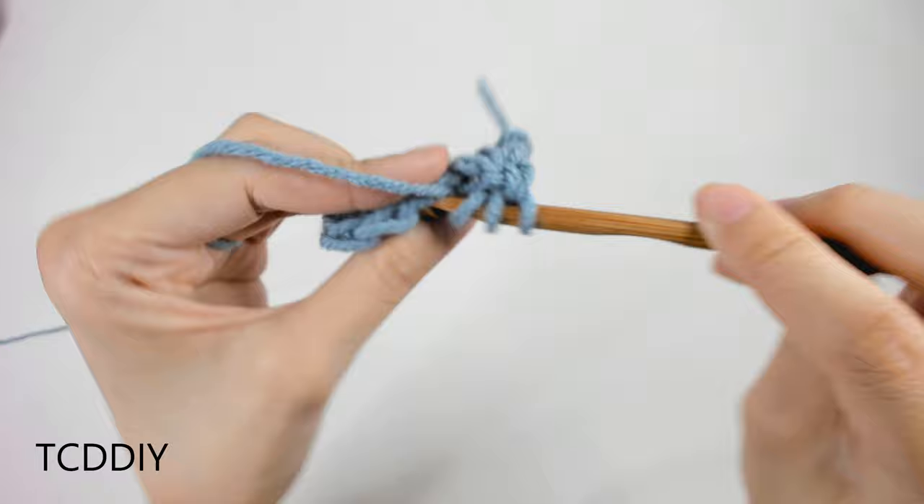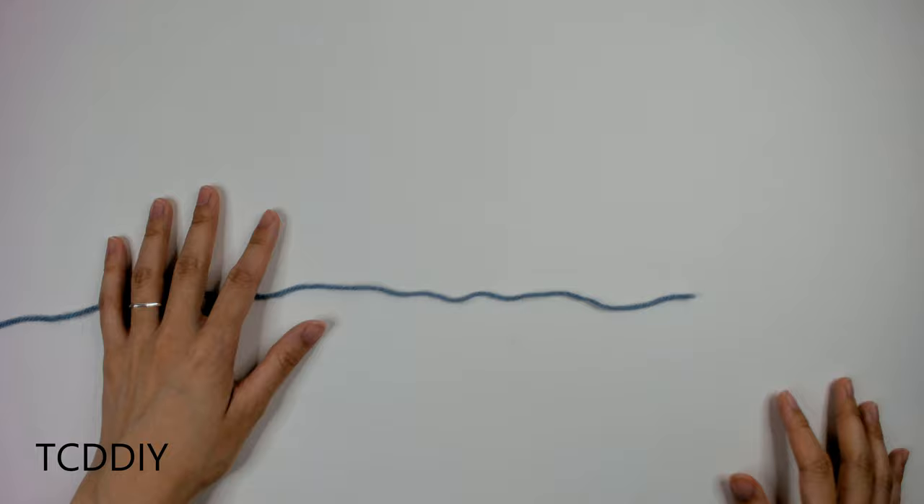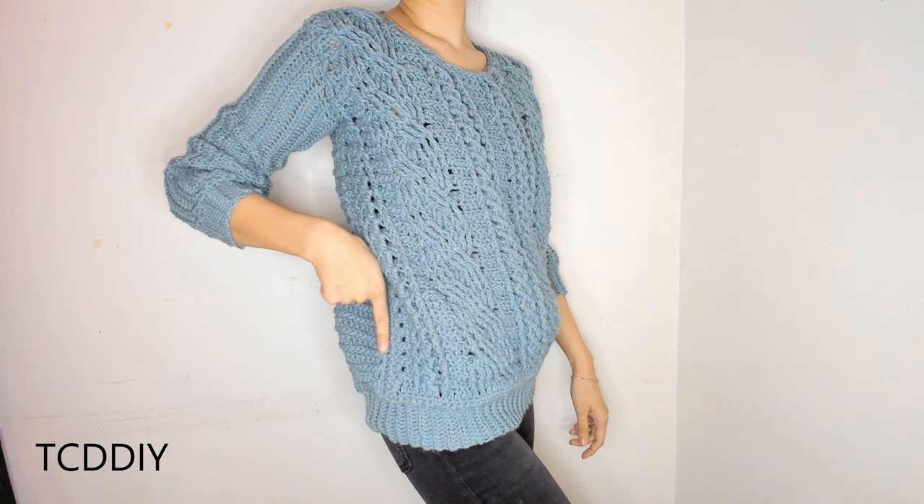This tutorial is for a size small, but you can adjust it for your size — I'll explain how at the end of the video. So let's get started. First, grab your Category 4 yarn, make a slipknot, grab your 6mm hook, and start by making a chain that goes from your side to your other side.